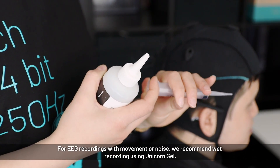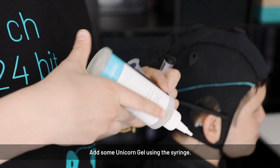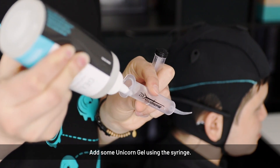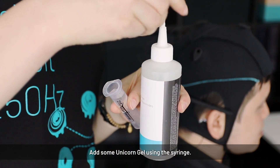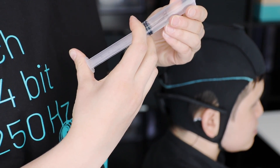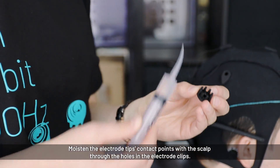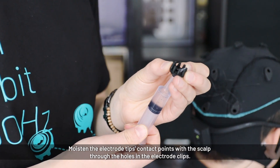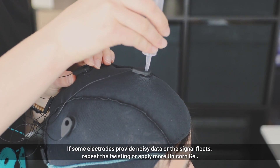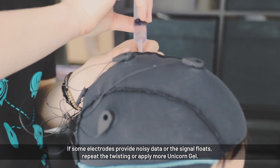For wet electrodes you need gel. Open the syringe and fill in the gel. To apply gel to the electrodes, insert the syringe and apply gel by turning it into all pins — it is important that all pins have gel on them. Turn the syringe and push the gel in. Do this for all electrodes.